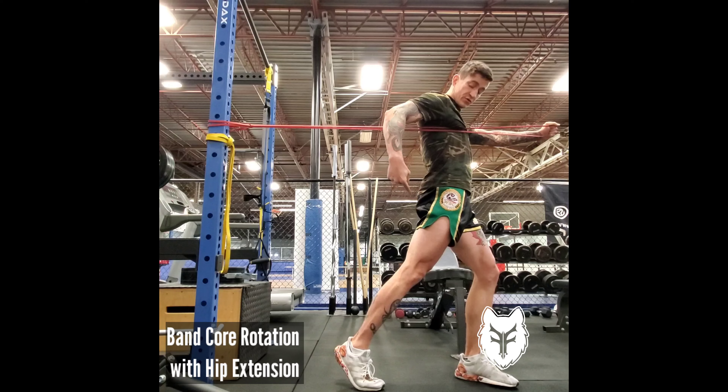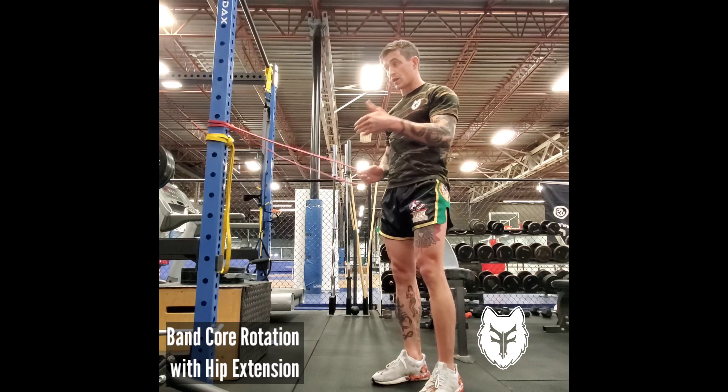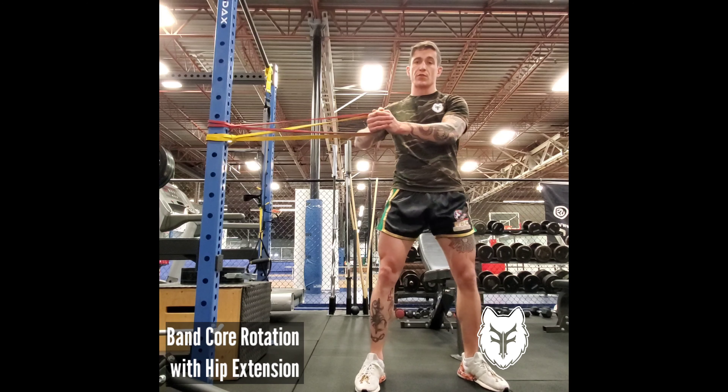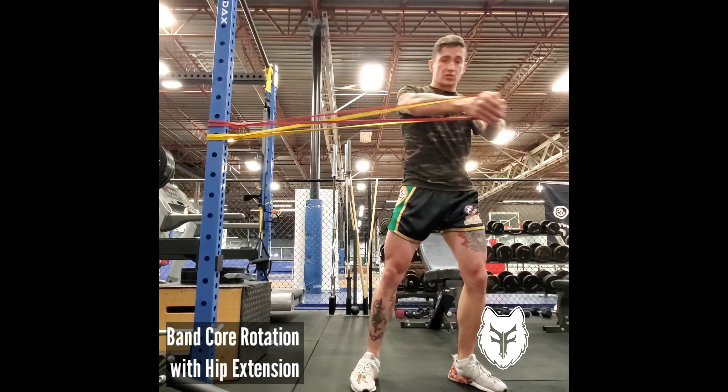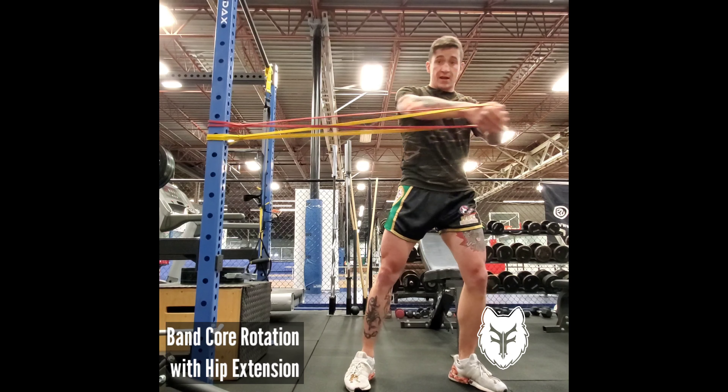You can see as I'm rotating, this hip is extended and my glute is engaged. You want to do that on both sides. You can make it harder by using heavier bands or doubling up on the bands. Always control the backswing of the motion — don't just let the band swing you back.